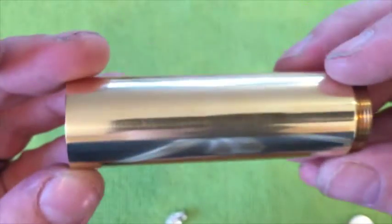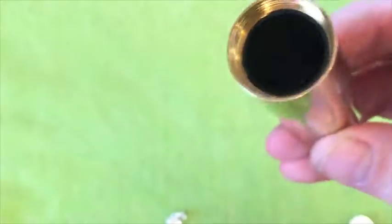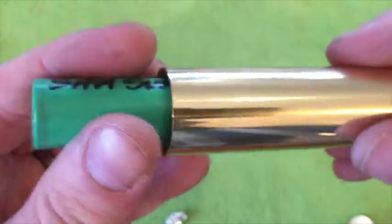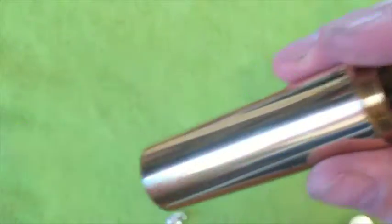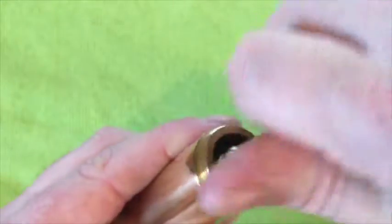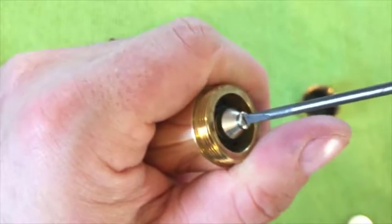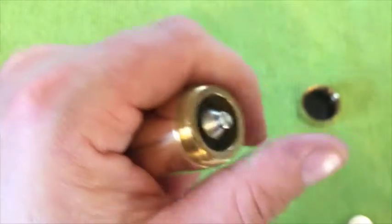The Delrin sleeve goes all the way down. It does help keep the mod cool if you're super sub-ohming at low builds, but it's also there for safety — if you have tears or nicks in your battery wraps and you put the battery in, it's not going to short out and make contact with the side of the mod because it's protected by that Delrin sleeve. It's a very easy mod construction. You tighten this pin back in — just until it stops turning solid, not as hard as you can.